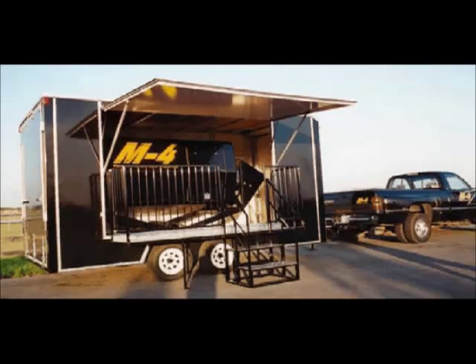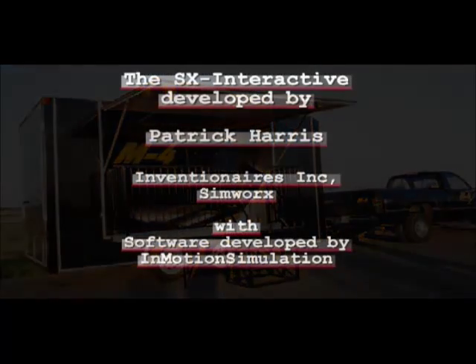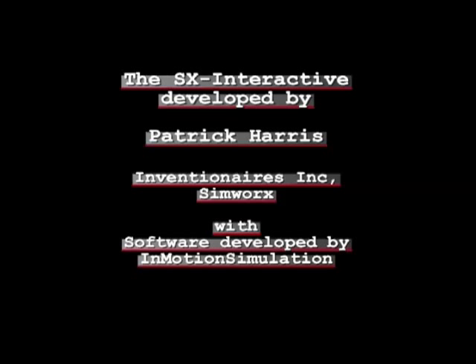Each of the SX Interactive units is custom made per customer specifications. If you need more information on the SX Interactive, contact Patrick Harris or Inventionaires Incorporated or SimWorks. Thanks, this is Pat Harris with Inventionaires Incorporated.